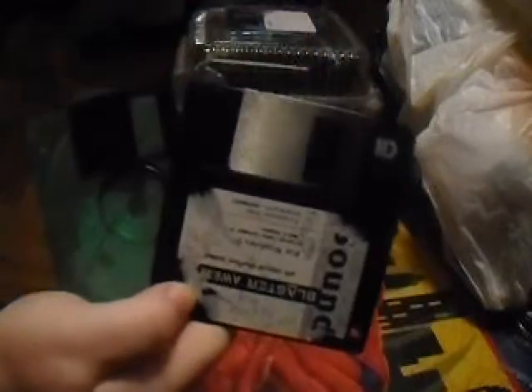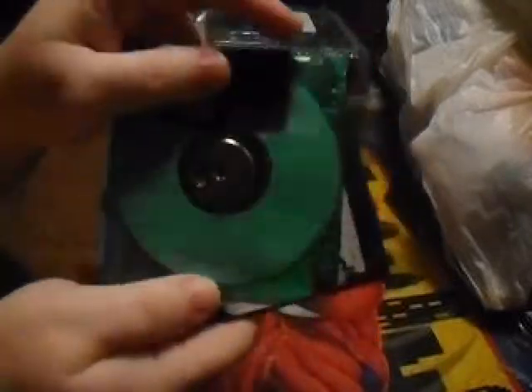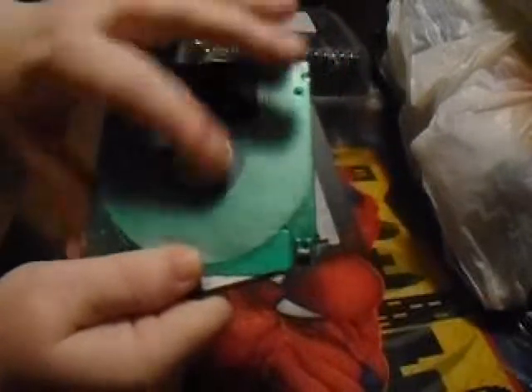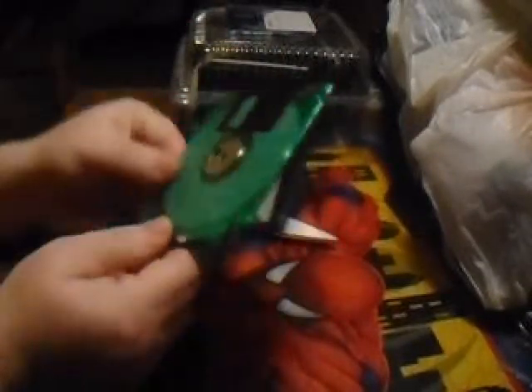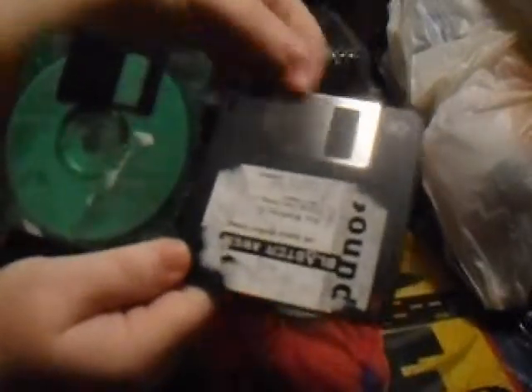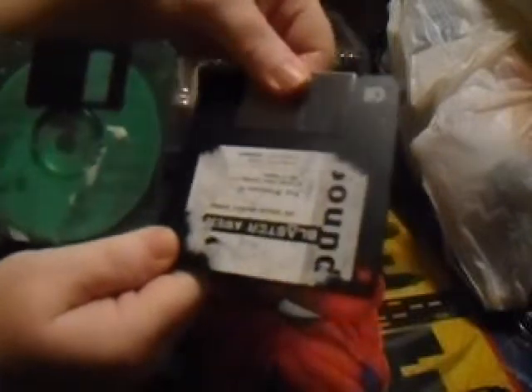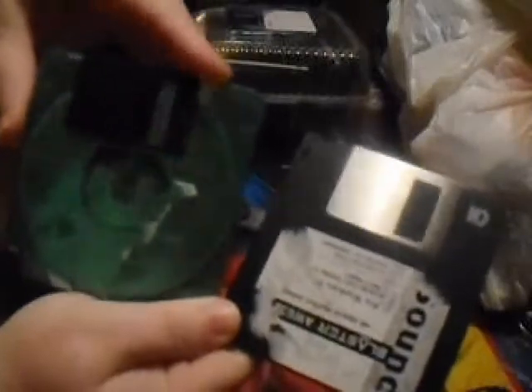I wanted to show you that there are two different kinds. One has a black topper — if you touch that black part, it can really mess up and you can't use it. Also on the back, if you touch that part, similar to a CD, it won't work. This gold piece is a little heavier than the other one; this one's more plasticky. We're going to take the plastic, clear one.